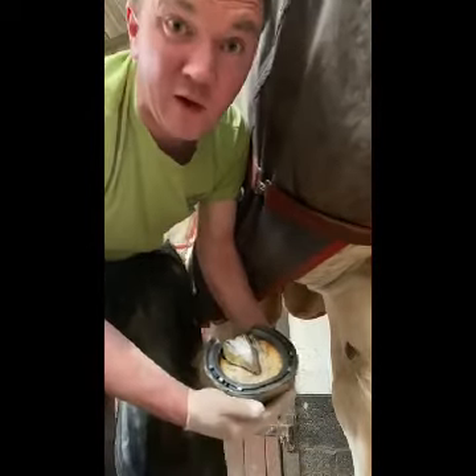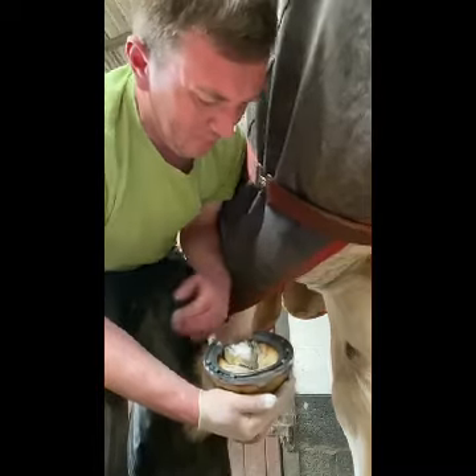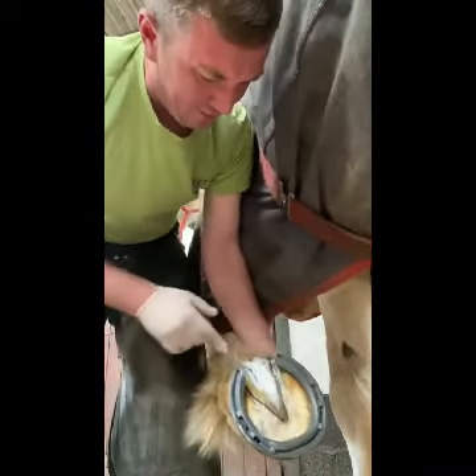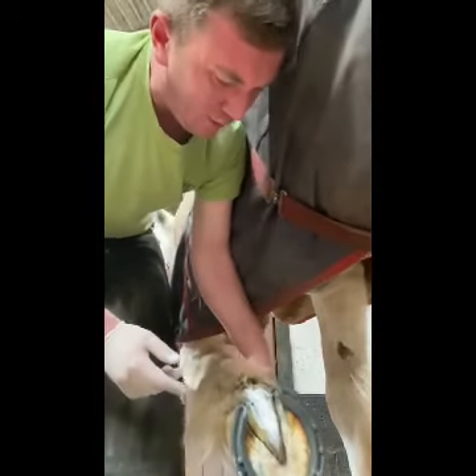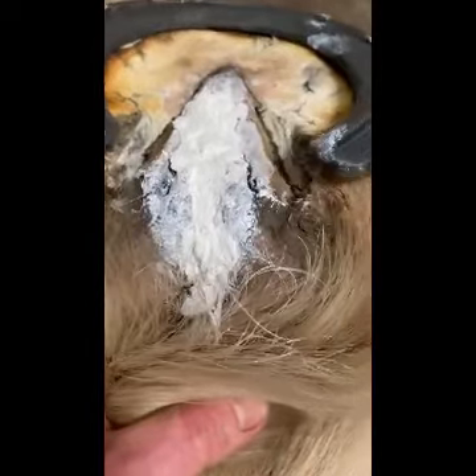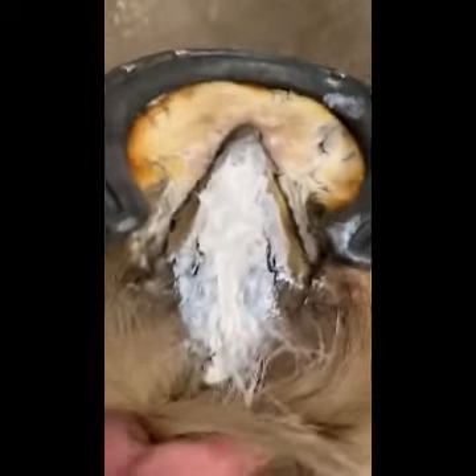Obviously, keeping feet picked out all the time is a really good idea, particularly in the stables — regular picking out every day. Monitor the strength of the central sulcus and you can notice any changes quite quickly. Now you have it all packed in there in the central sulcus — plenty packed in — and that should help fight the infection quite nicely.